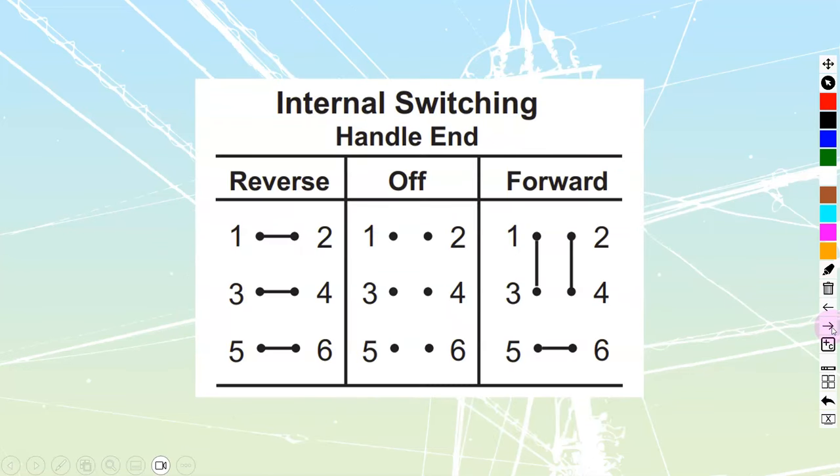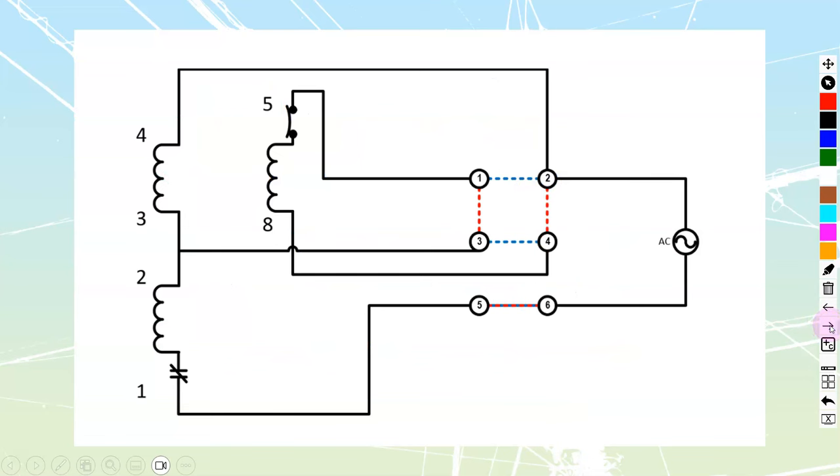Moving on to the drum switch itself. Inside there are going to be six individual components, all isolated from each other in the center or off position. When I put it into forward, we're going to see connections between terminals 1 and 3, 2 and 4, and 5 and 6. When I move it to reverse, I see connections between 1 and 2, 3 and 4, and 5 and 6. I'm going to use blue for my reverse connections and red for my forward connections on the upcoming diagrams. Terminals 5 and 6 allow us to cut off all power to my windings and control the motor.